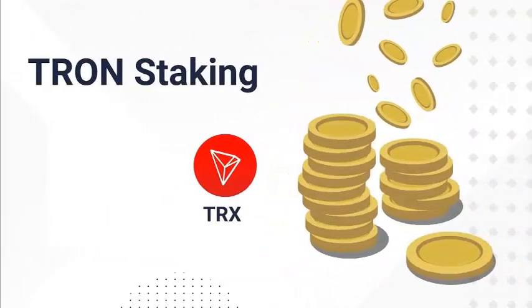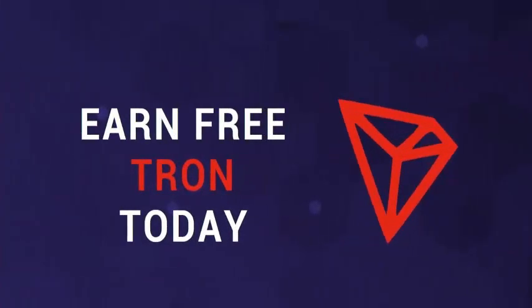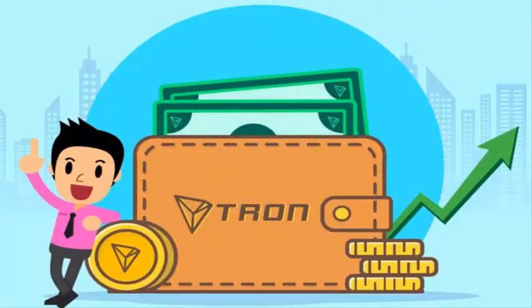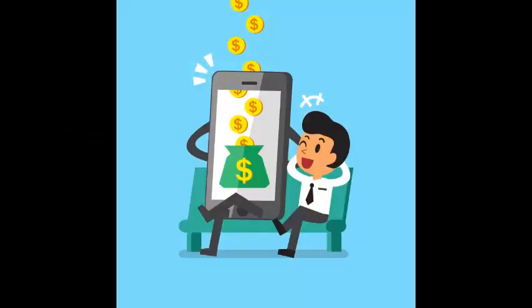Today's video is fully about stacking TRX in Tron Wallet, friends. Whenever we freeze and vote our Tron, we will be getting extra TRX daily. And when we freeze, we have to freeze for at least 3 days. Freezing will increase your income.